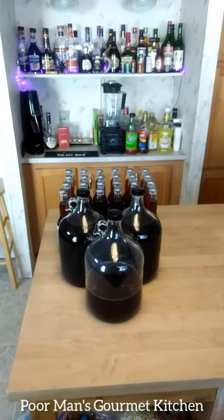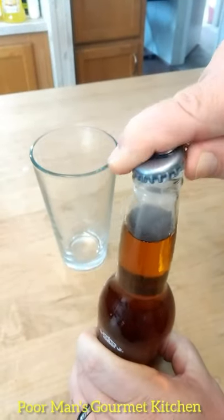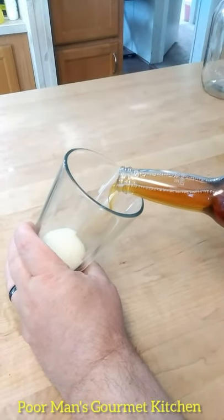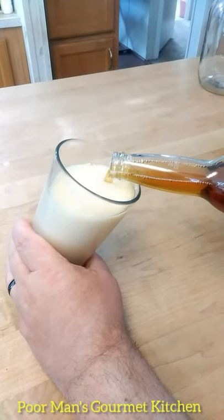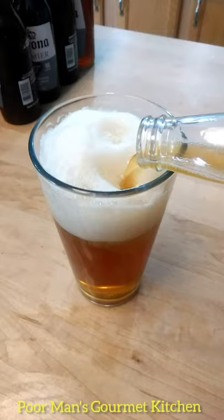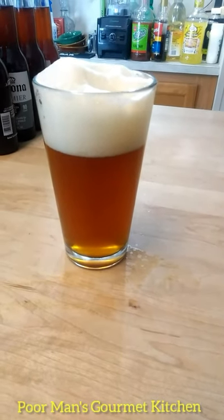Here we go — listen for it. Hear that carbonation? Look at that head. And there you have it — a red ale, right here in the poor man's gourmet kitchen.